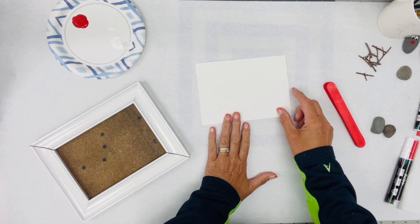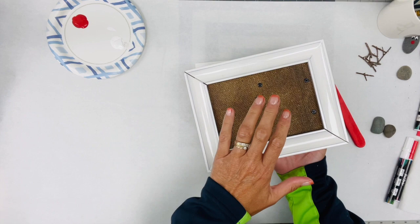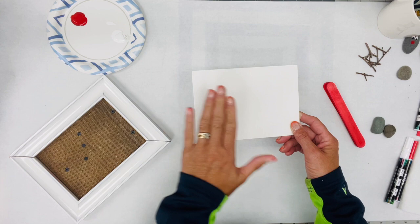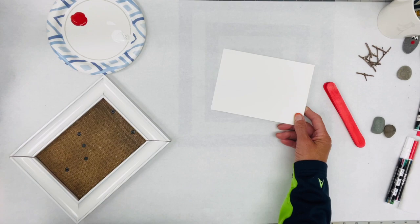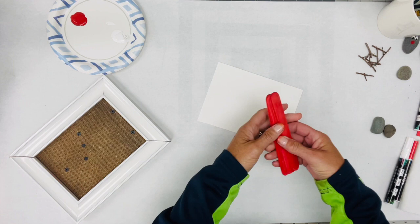What we need to start out with is a frame — I just went to my stash and grabbed one. I threw a coat of white paint on it because I wanted it to be white. I took the glass out already and cut a piece of paper to fit right in the frame. I love to use watercolor paper — this is the brand I use — because it's got a nice thickness to it, but you could use any type of paper.